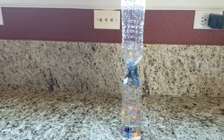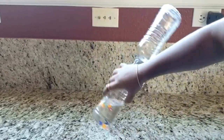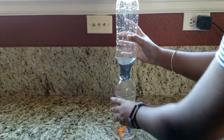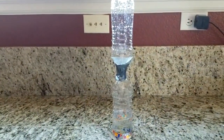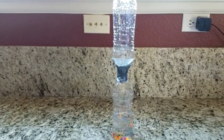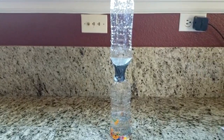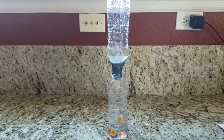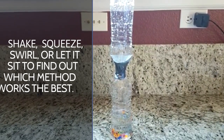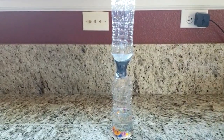This time, swirl the bottles in a circular motion and observe what happens. Try this experiment to discover the quickest way to transfer all the water from one bottle to another — shake, squeeze, swirl, or let it sit — to find out which method works the best.